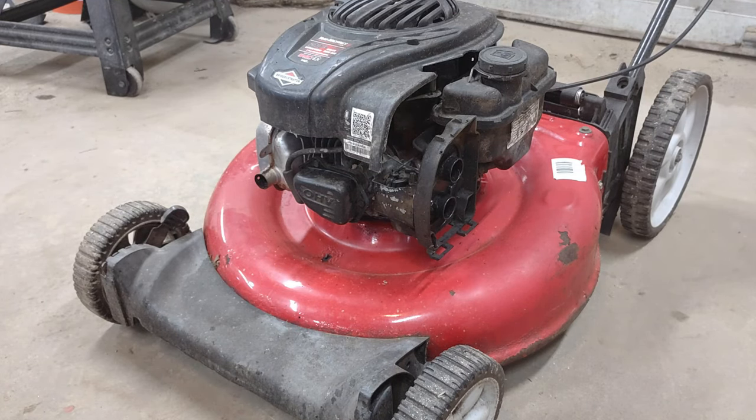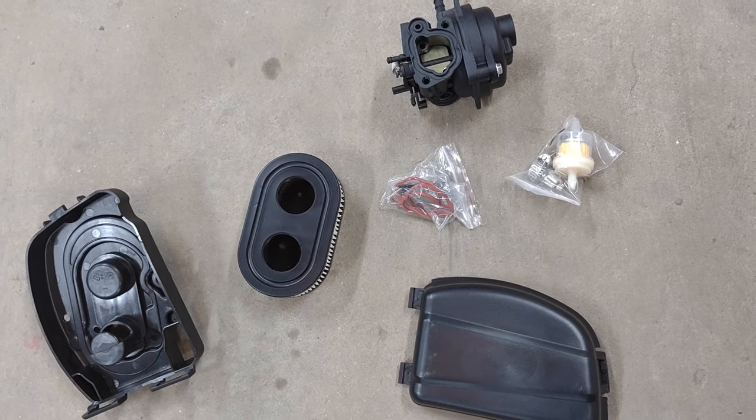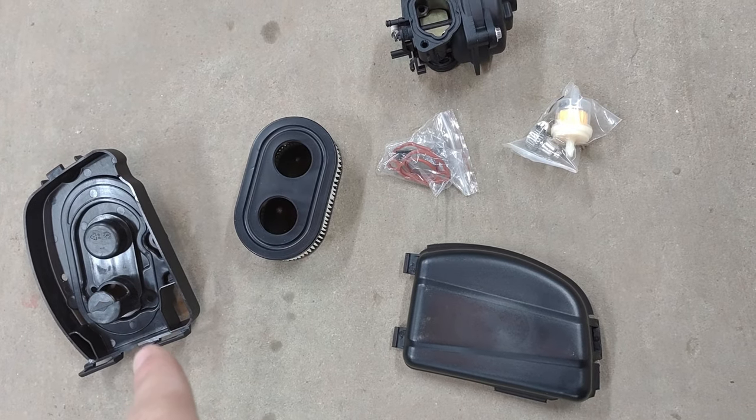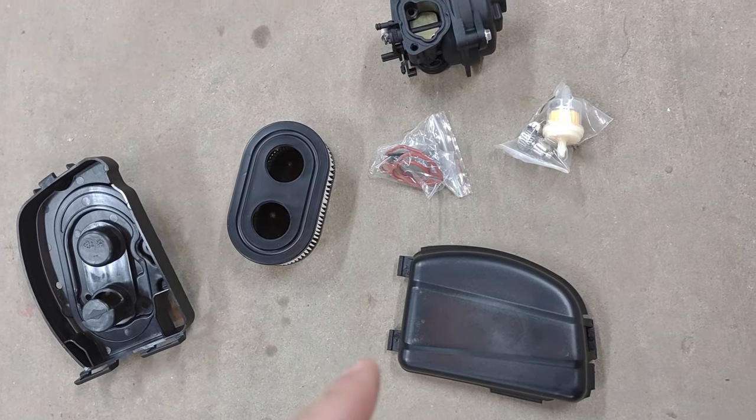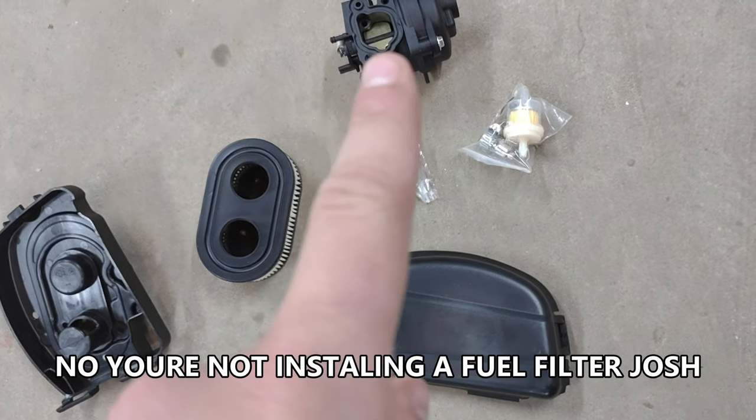We've got this thing inside and I've got the parts for it. For this mower, what we're going to be putting on it is an air filter base, air filter, air filter cover, gaskets for the carburetor, a fuel filter, and a new carburetor.